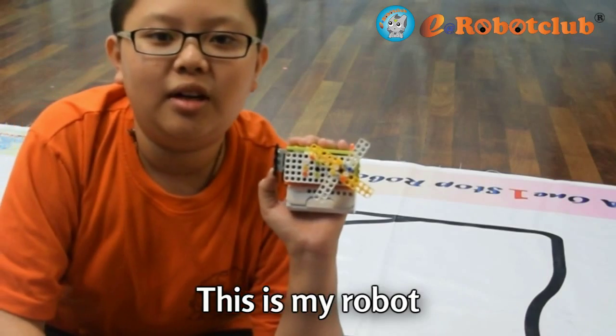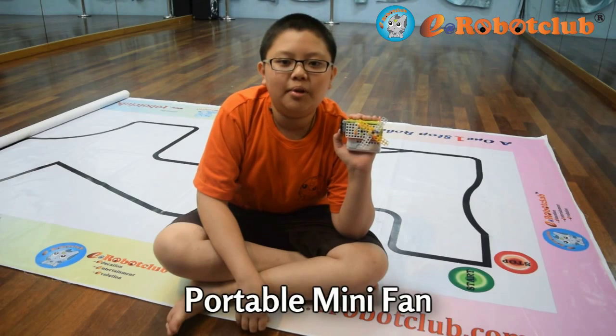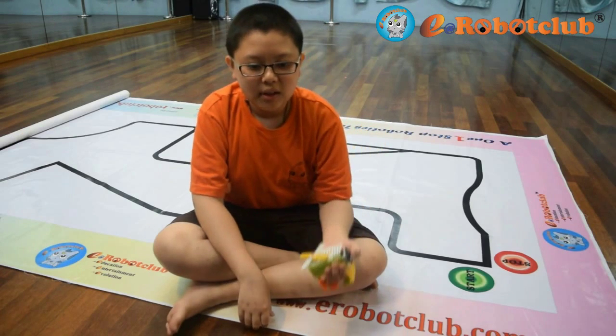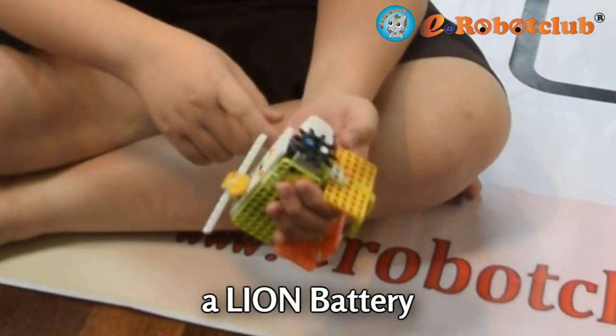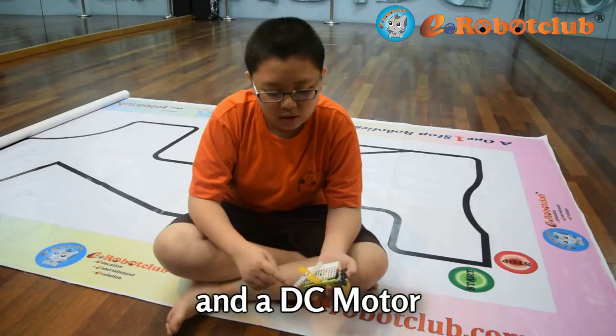I learned robotics since 2014. This is my robot. I named it Portable Mini Fan. Since I have just completed level 1, I can only use a Eon battery, a switch, and a DC motor.